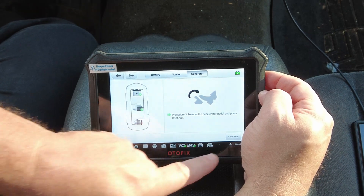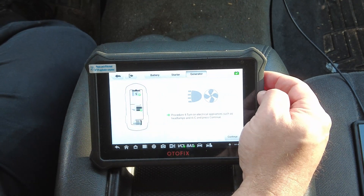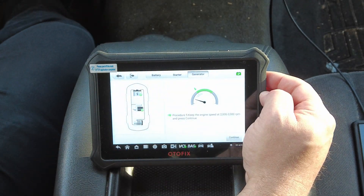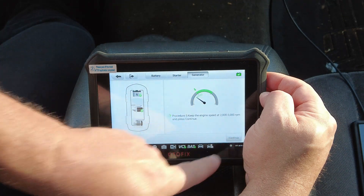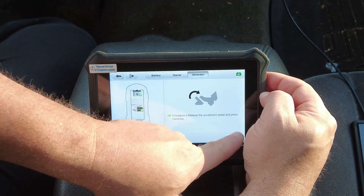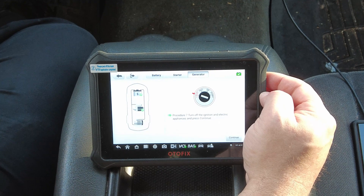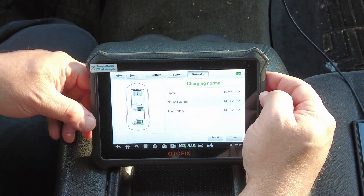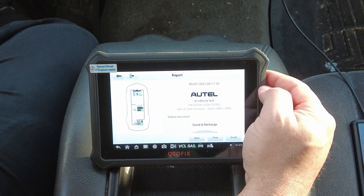Release accelerator pedal and press Continue. Turn on electrical appliances such as headlamps, AC — turning all that on. Continue. Keep the engine at 2,000 to 3,000 RPM. Continue. Release accelerator and press Continue. Turn off the ignition and electrical appliances, press Continue. Here's the report — and you know this is owned by Autel because the Autofix battery tester on the Autofix scan tool comes up with an Autel-branded battery report.